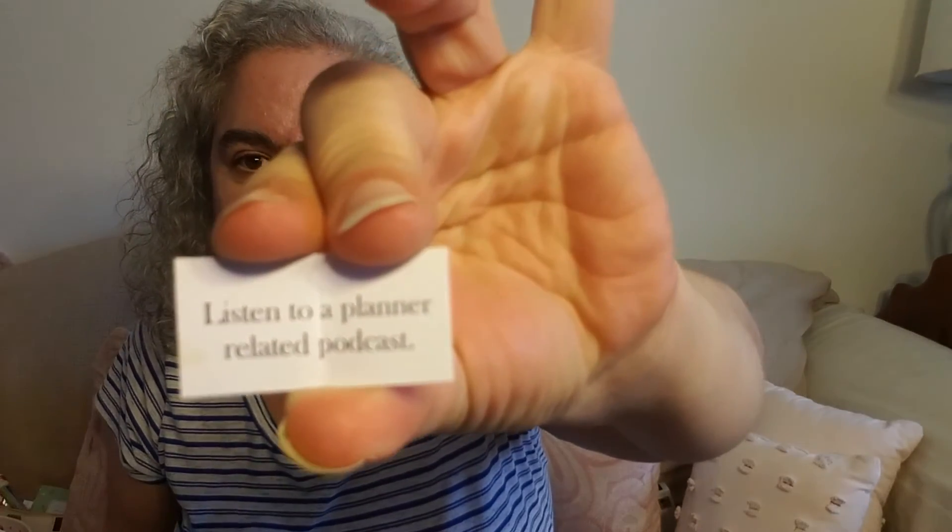And your assignment for the day is to listen to a planner-related podcast. I actually, before I even read that, was listening to Planner Girl Chatter — their last episode was about planner conferences, that's episode 114. I've also got this week's episode of The Uncurated Life still to listen to, and I think there's an episode of Planner Lifestyle Podcast I haven't listened to yet. So there you go.